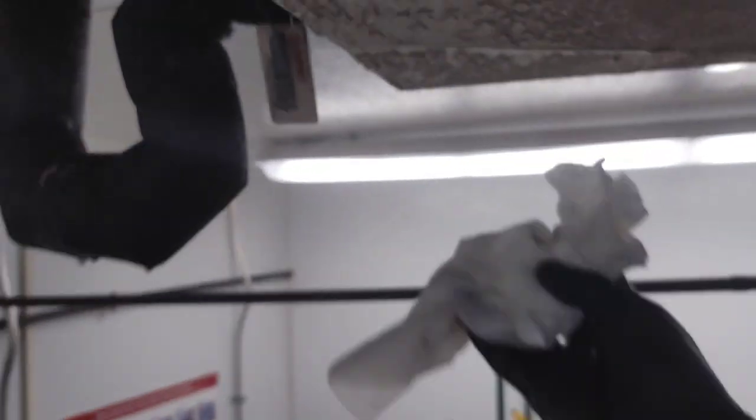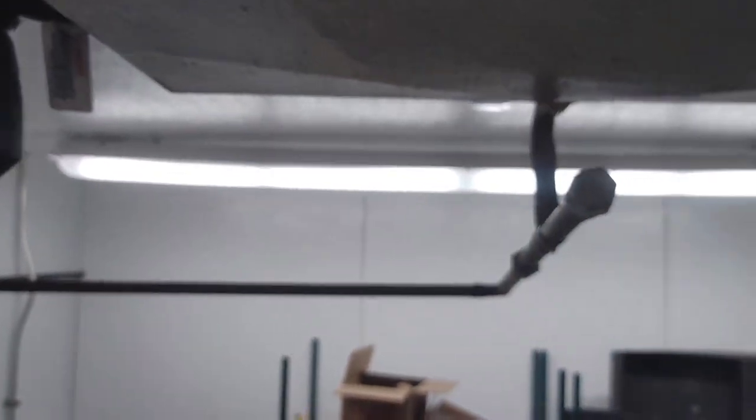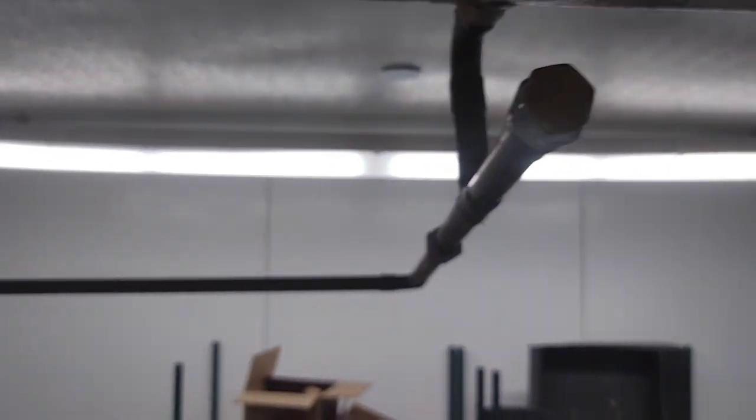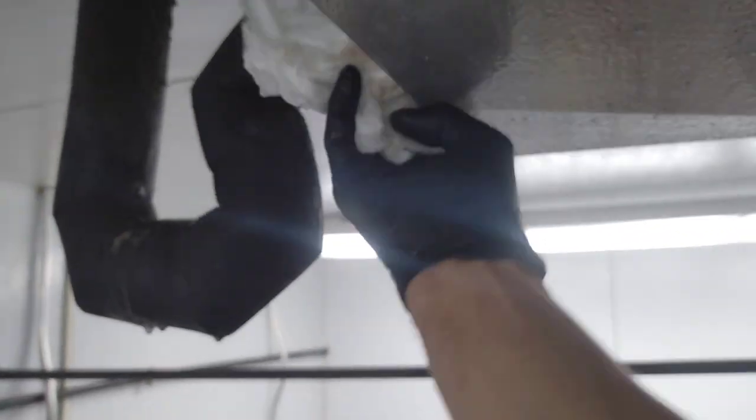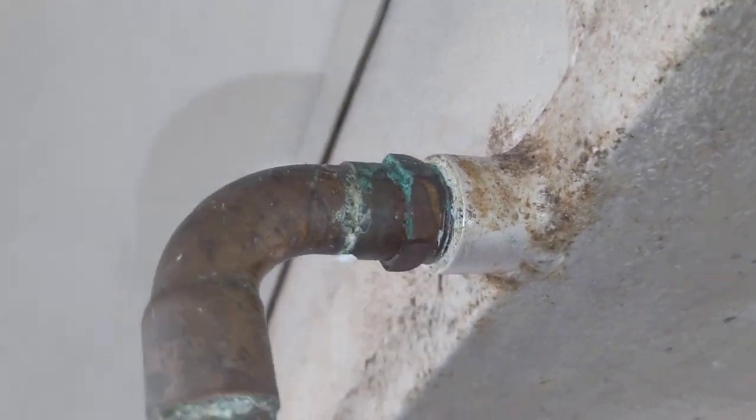Oh man, I bet you that coil in there is a nest. We're going to have to check it out. This thing is leaking.